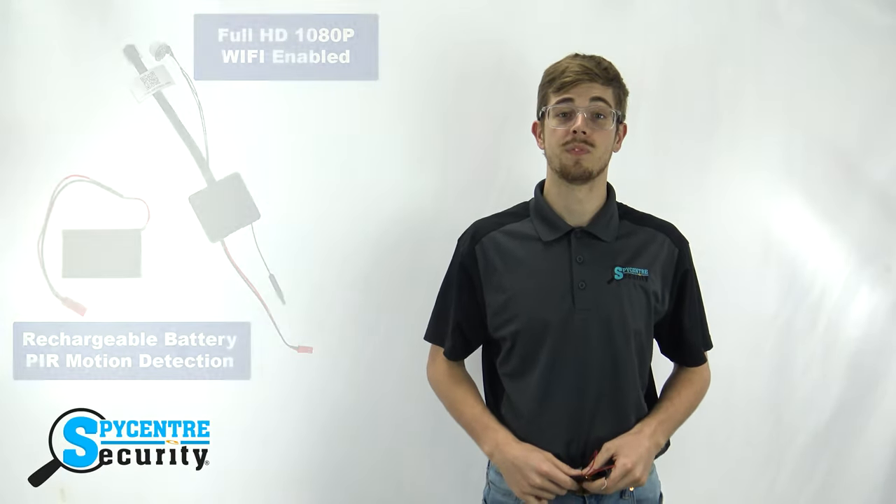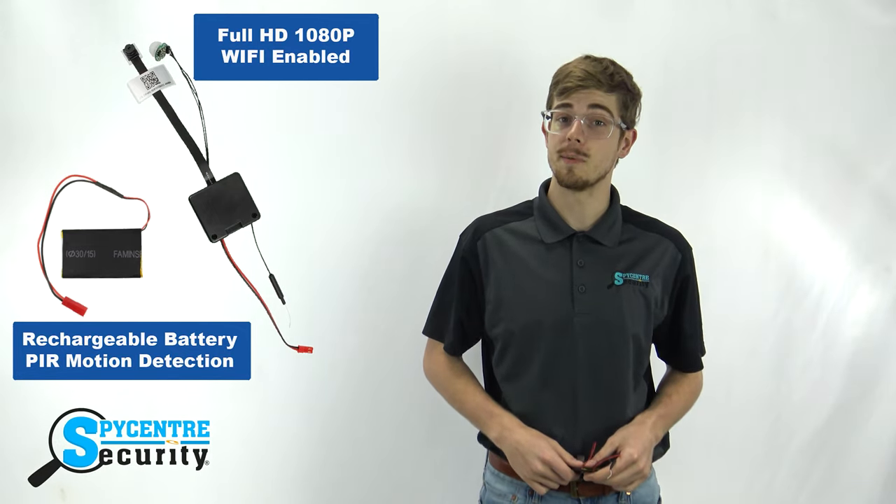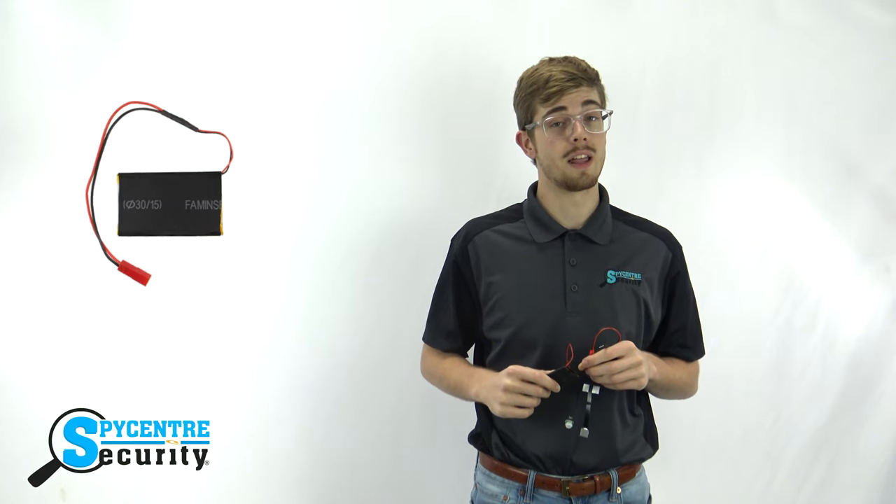This DIY NannyCam is one of the most versatile NannyCams yet. It's fully customizable and can be hidden in anything or placed anywhere. This camera connects to the Wi-Fi and has motion detection, live streaming, and video recording capabilities through a micro SD card. It comes standard with a detachable battery which lasts around five hours. We also offer a larger battery that has a six hour battery life. This camera is completely unique in that it's meant to be customized for any particular situation — with a little creativity this cam can be customized in any way.